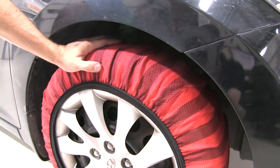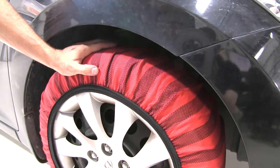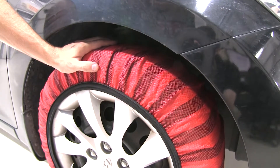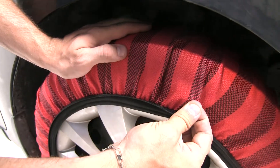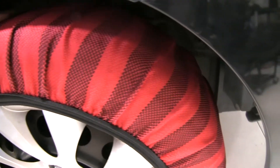As you can see, they're very snug against the tire, and they add almost no width to the tire itself, so your ABS and traction control systems aren't going to be affected at all. The durable fabric grips the snow and ice and gives you the traction you need for starts, stops, and turns.